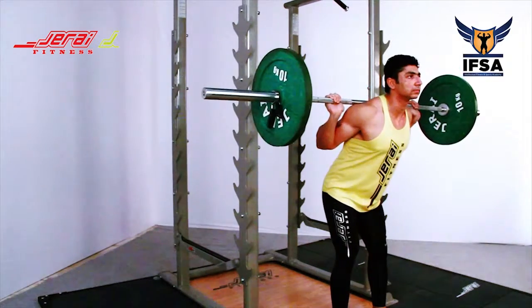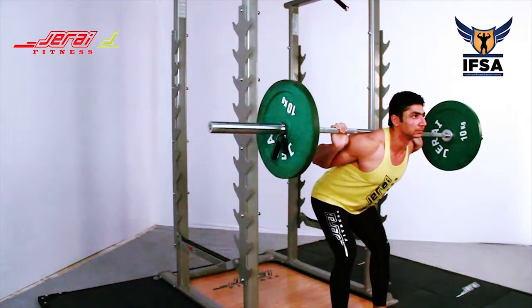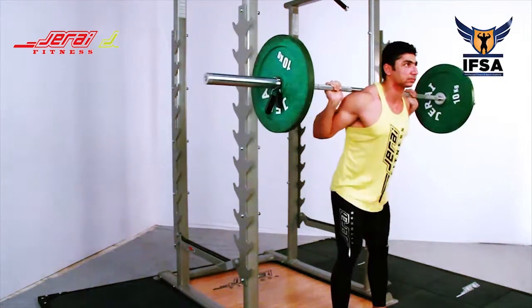Rack out the bar and step out one step. Legs should be hip width with toes facing straight.